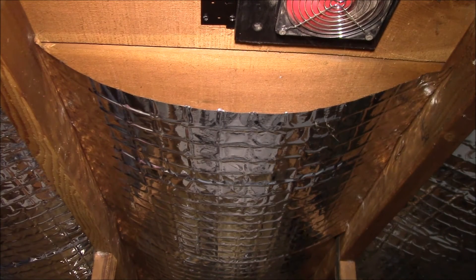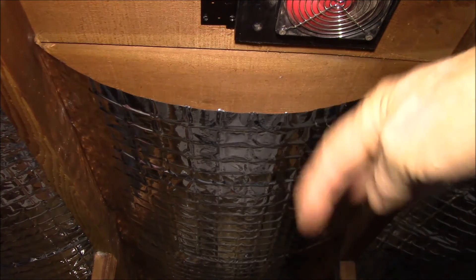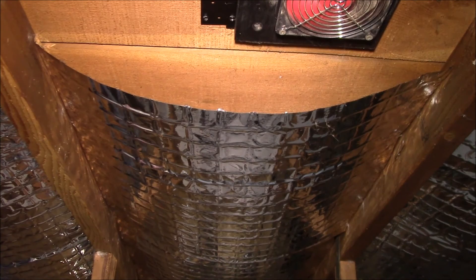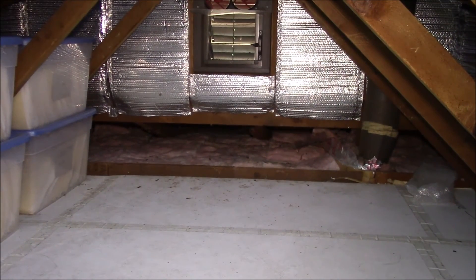Since installing the fans and the foil, my house temperatures have not exceeded 80°F even on the hottest days — and I don't have air conditioning. Before that, I would easily get up to 85, 86, 87°F on a hot day because all the heat in the attic would work its way down. You could feel the ceiling was just like a heating element, radiating heat into the whole house.